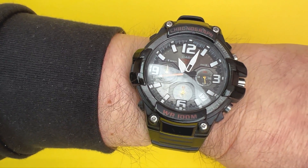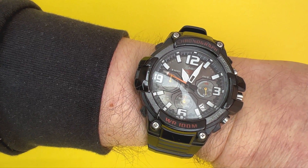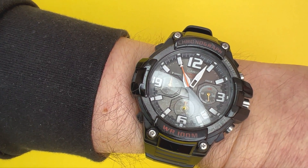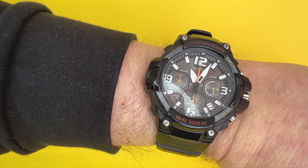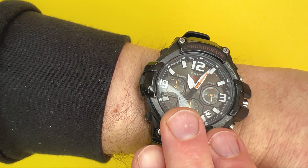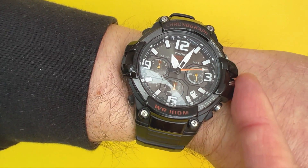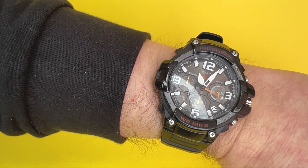The only negative about the styling is it probably wouldn't work with all forms of outfits or occasions. For casual wear or going to work there's no problem, but if you're wearing a suit this watch may look out of place - that's just my humble opinion. Other than that negative and just being able to feel that part of the watch, I've got to say it is a great standout sporty looking watch.